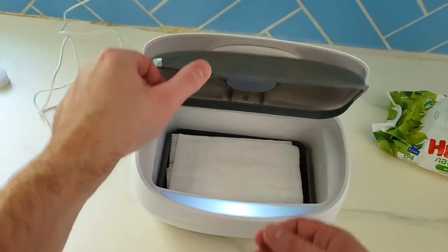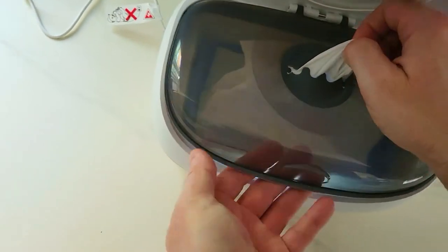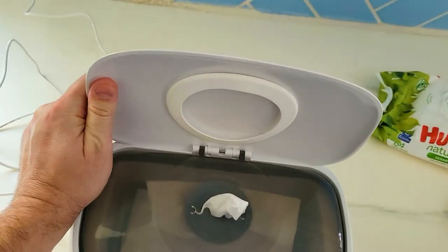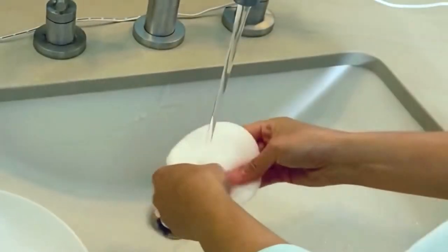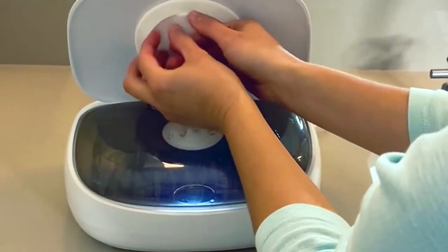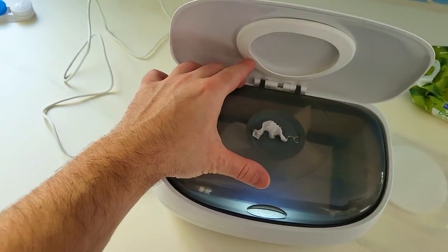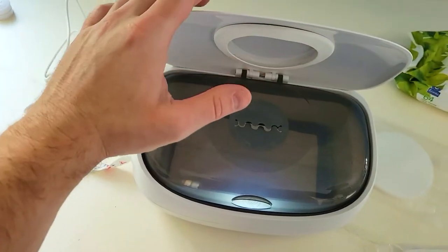You put about 50 wipes on here and then feed this through like so. At the very top there's another little puck — same thing, you soak it, place it up here, and close it to keep this part warm. When you're ready to take a wipe, you can see how easily it just comes out.